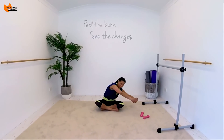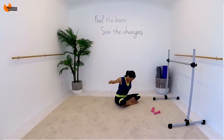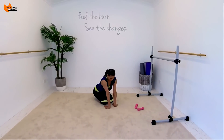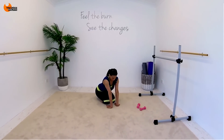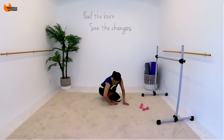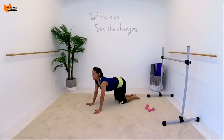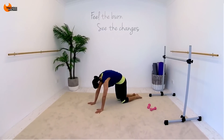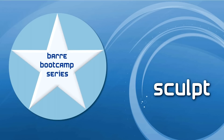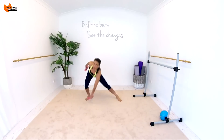And then over to the side, opening up through your shoulder, the back of your shoulder. And again, all the way up. Three, four. And a nice crescent knee, opening up through the hips.